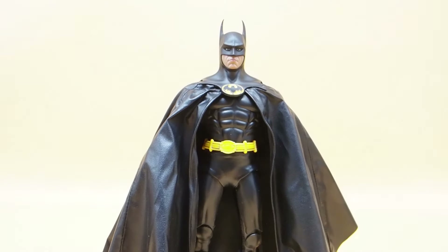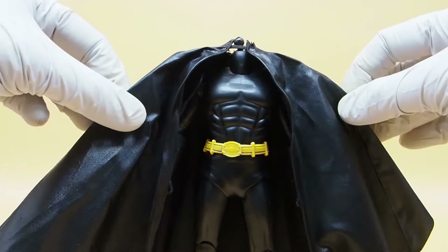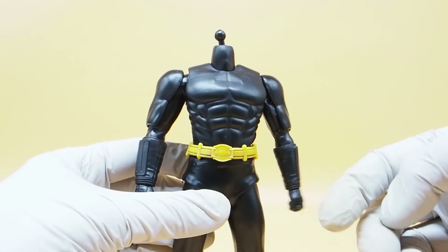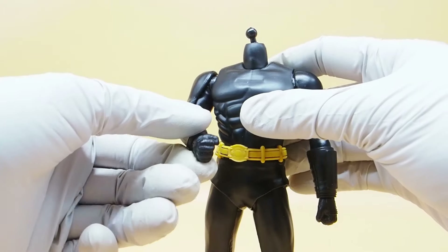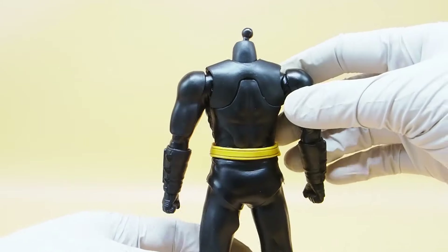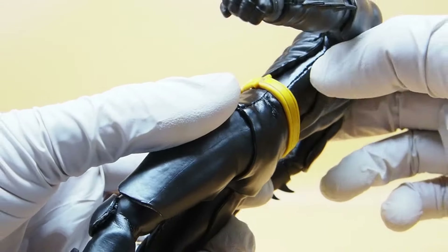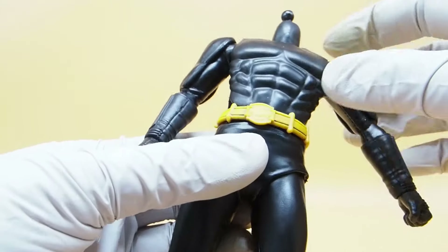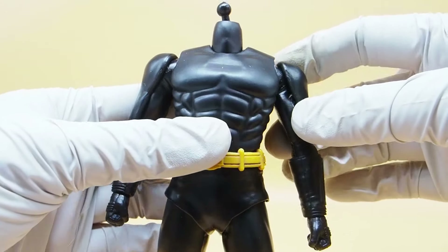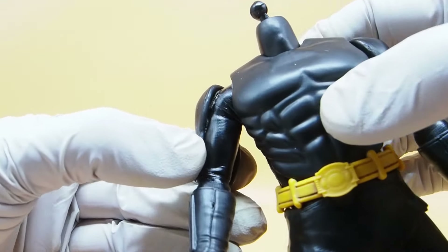Let's take a closer look at the 89. I'm going to remove the cowl and the cape just to show you the body. This body is poorly constructed — this arm broke off straight out of the box. They decided to go with a body suit and then glue armor pieces on top, which is exactly what they did in the film, but it didn't translate well in figure form. You can see residuals of the glue coming apart in several places.